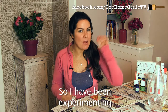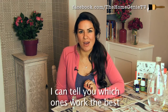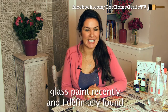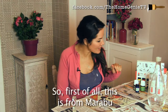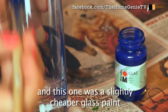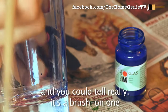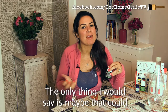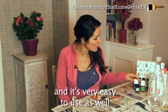I have been experimenting with a few different glass paints so that I can tell you which ones work the best. I actually tried out three different kinds of glass paint recently and I definitely found one was the winner for me. First of all, this one is from Marabu — it's a slightly cheaper glass paint and you could tell it's a brush-on one that really did show the brush marks. The only thing I would say is maybe that could be an effect you could go for, and it's very easy to use as well.